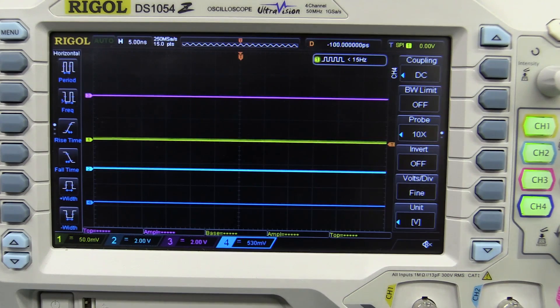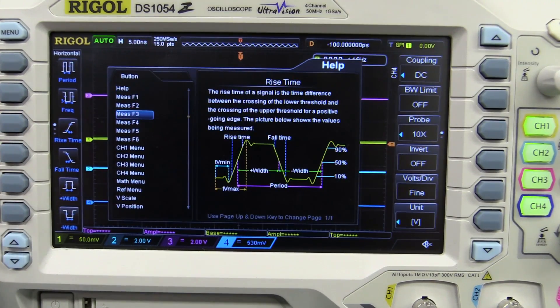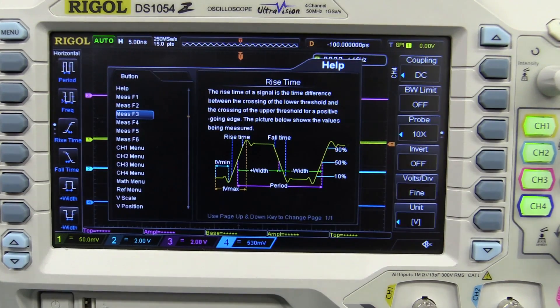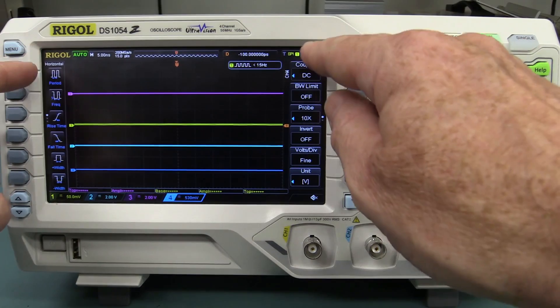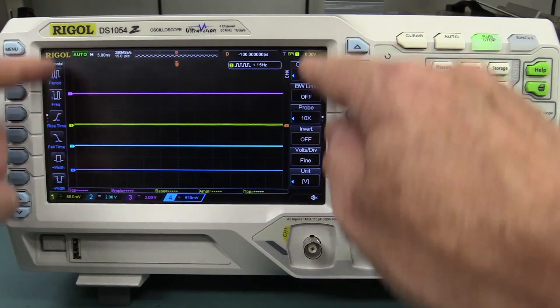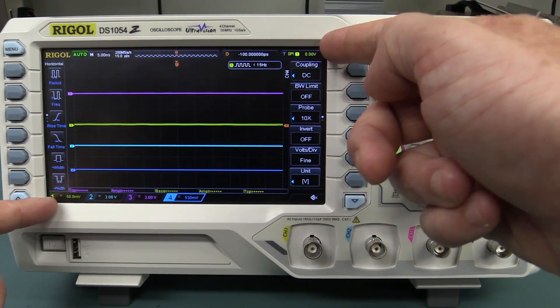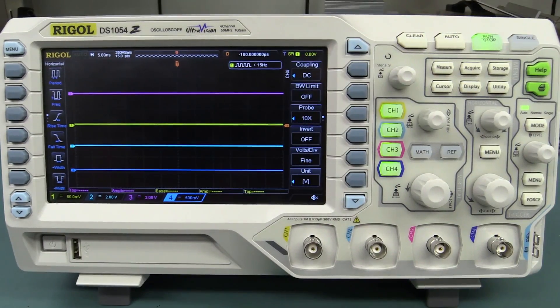This really is a great scope for the beginner. There's a big green help button on the front — you hit that and then choose any button you need help with. Rise time, for example — it explains with waveforms exactly what the measurement function is for. Terrific! Although the screen is relatively large and high res for this size unit, unfortunately the menus on the left and right side are fixed. You can't turn them off like you can on the 2000 series to expand the waveform to full screen.